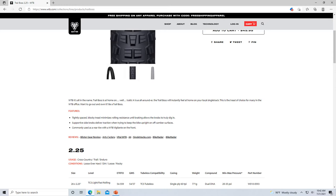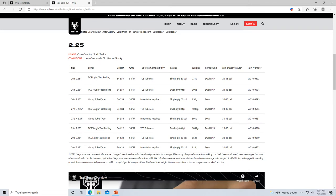Here's some brief stuff from their website about it. Everybody knows what the Trail Boss is — super simple tire. Here are the different versions: TCS Tough fast rolling, TCS Light fast rolling, and the Comp tire. TCS just means tubeless — that's WTB's lettering for tubeless compatible system. There aren't very many options for the Trail Boss in the 2.25 version, and I have the Comp, which is the most basic one.